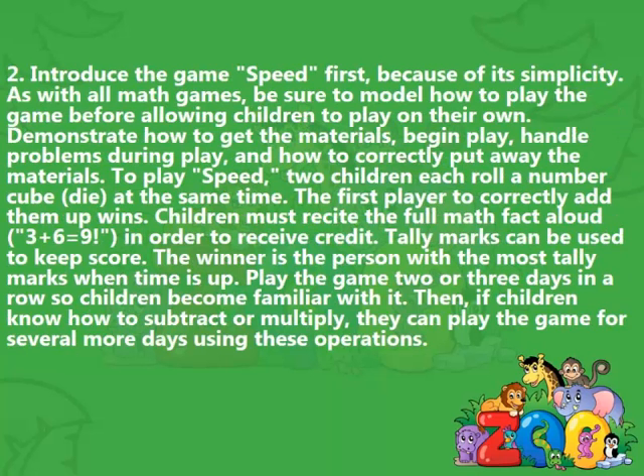Step 2: Introduce the game Speed first, because of its simplicity. As with all math games, be sure to model how to play the game before allowing children to play on their own. Demonstrate how to get the materials, begin play, handle problems during play, and how to correctly put away the materials.